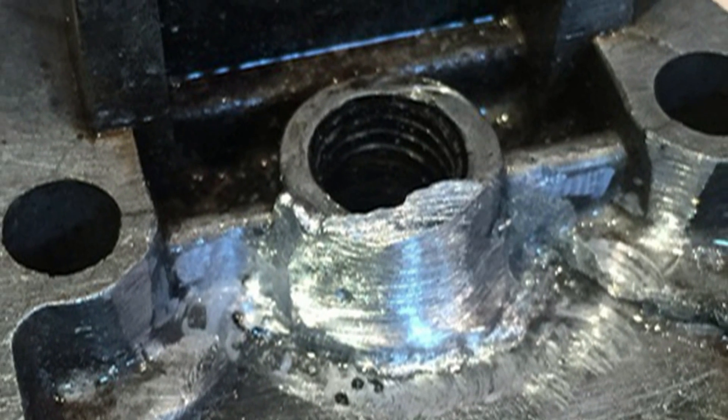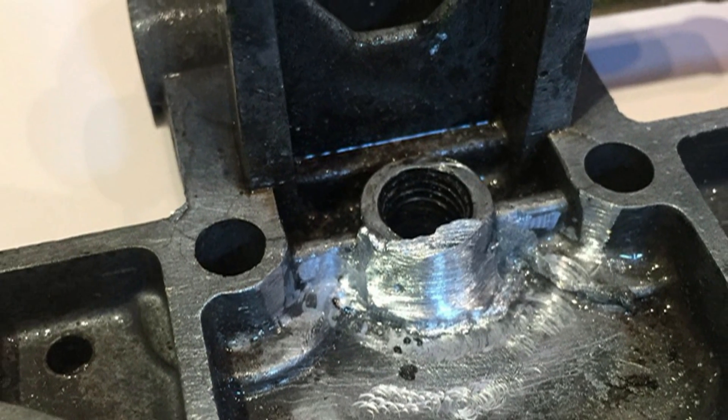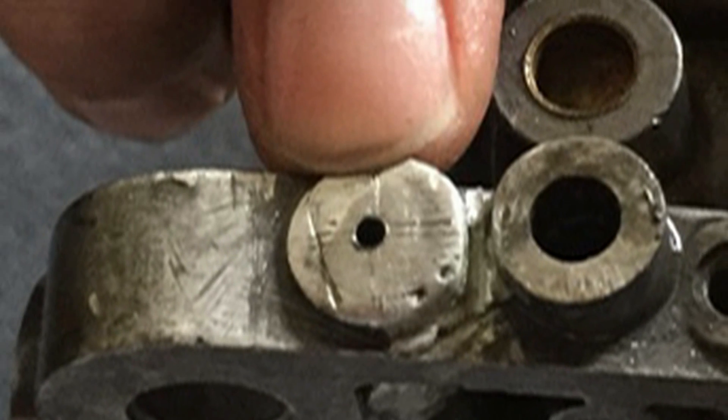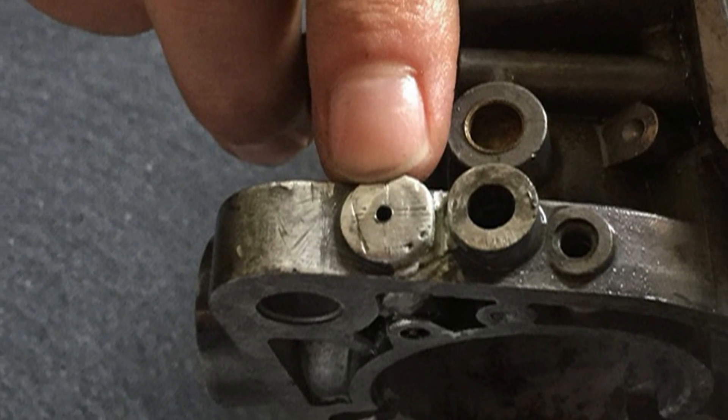The key to a great bond is to clean the zinc or pot metal part just before soldering. Don't clean it the night before — clean it right before you start soldering. Just make sure you have nice, clean, bright pot metal or zinc.